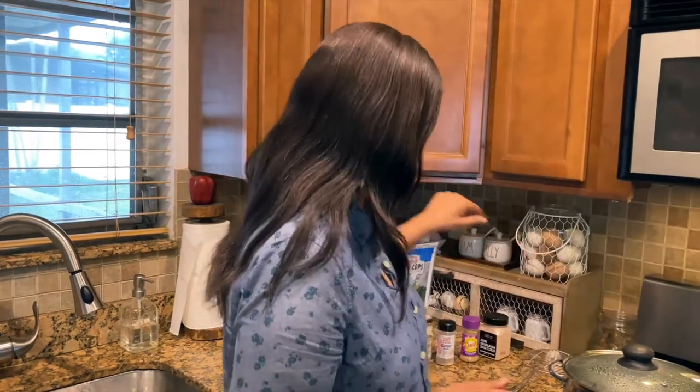Hi guys, it's Raquel and I'm gonna cook today. I'm in the kitchen. I have some mashed potato that I'm gonna make and some scallops from Trader Joe's.